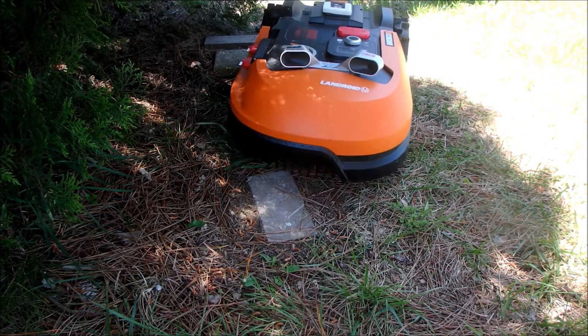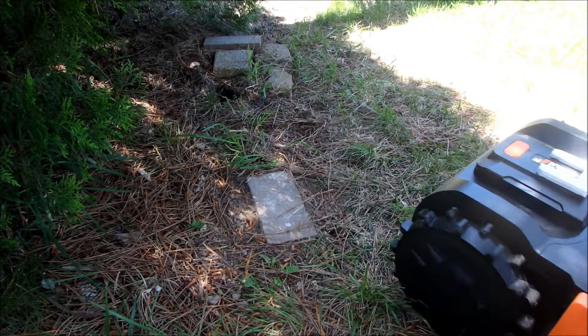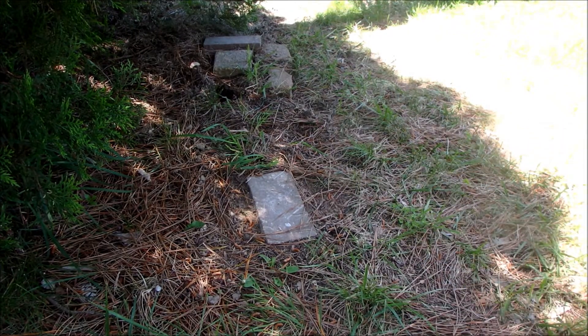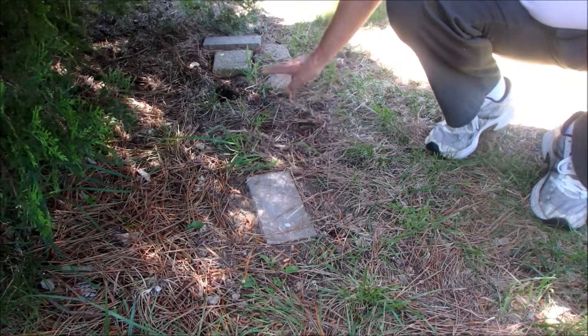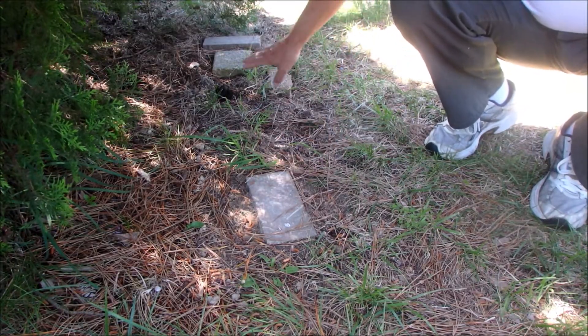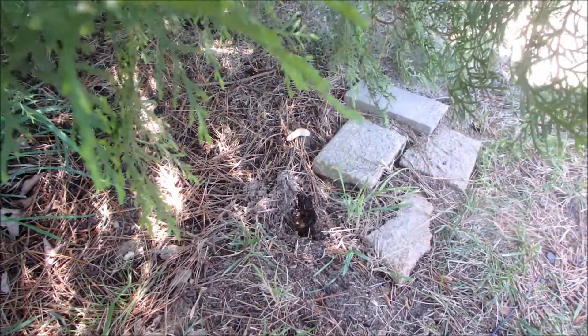It took about a week or so robot-proofing the backyard, because it will get stuck. For example, we've got sand here and it digs holes, so what I did was put in some bricks in some key places. I'm seeing a new hole here, so I probably need to put in another brick.